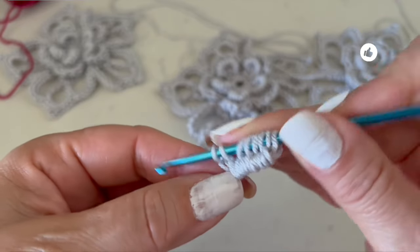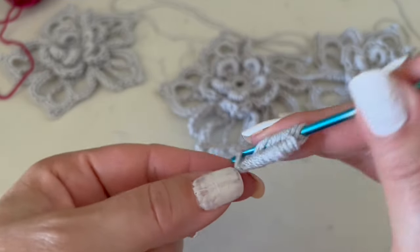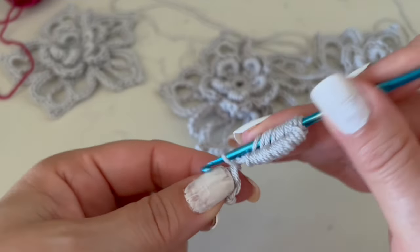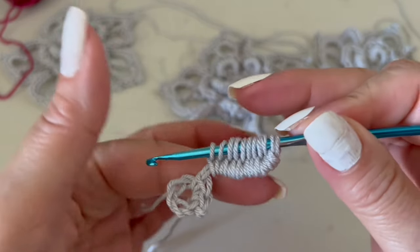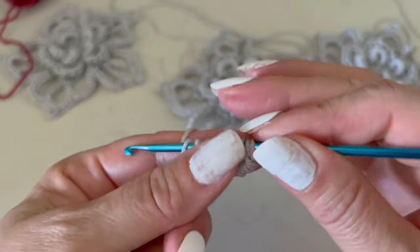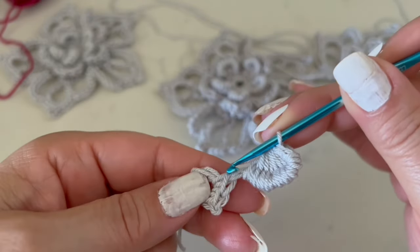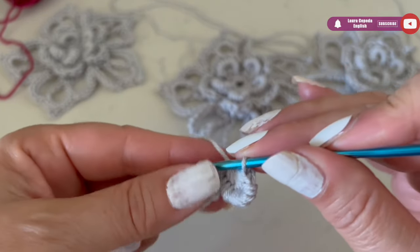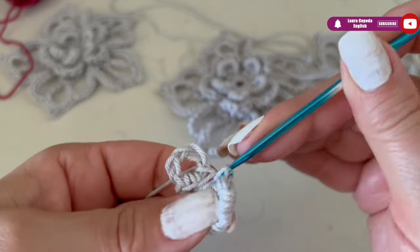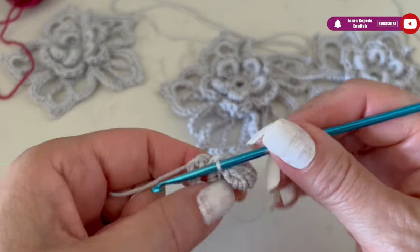Here we have ten. Now we are going to turn over and bring all of the loops that we left on hold together. Then we are going to come back to the second single crochet, and taking both parts of the chain, we are going to make a single crochet. Now we have the first petal.